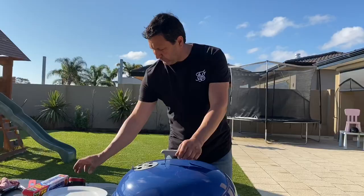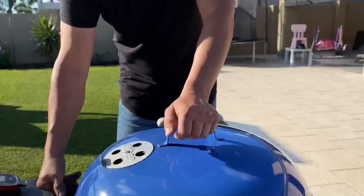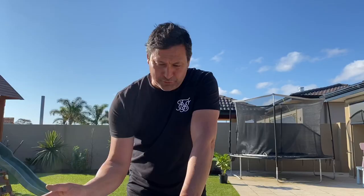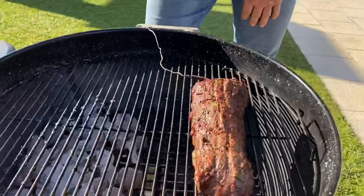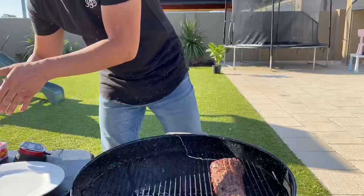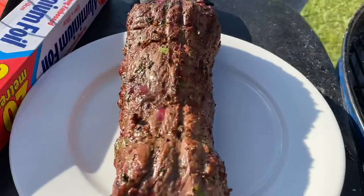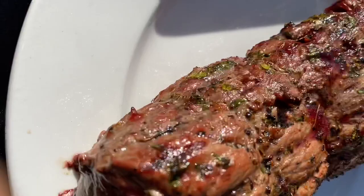Hit 130. That from go to done was about 50 minutes — so simple. No temperature control drama on the actual kettle itself. Verified at 129°F with an instant read thermometer. All we do now is pull the probe out, put it on a plate, put a bit of foil on that and let it sit for about 20 minutes to let the juices do their thing. Then we'll cut it up and show you at the end.